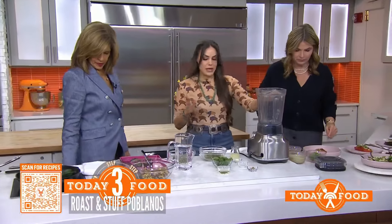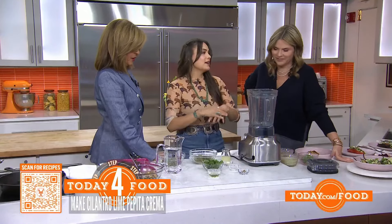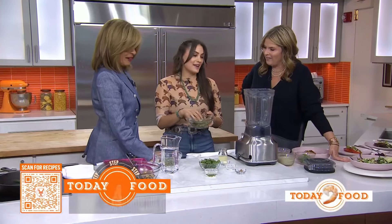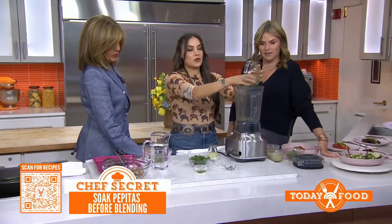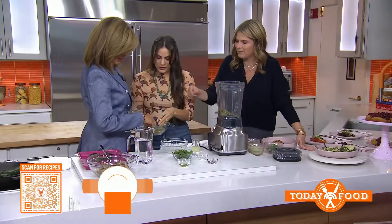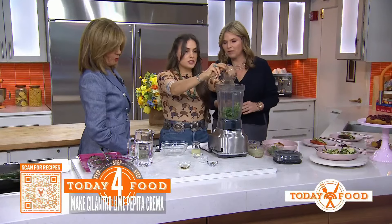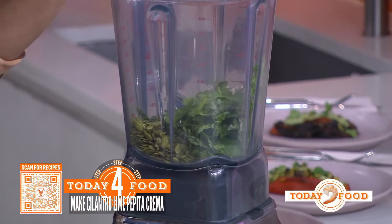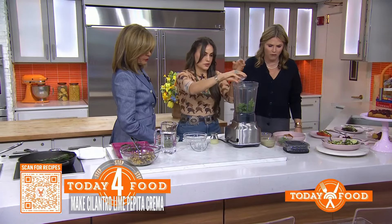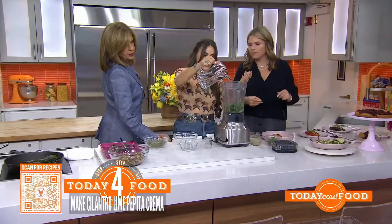This is going to be a raw pumpkin seed crema — a sauce that goes over these beautiful stuffed poblanos. It's kind of like the cloak that covers these beautiful ingredients. Soak your pumpkin seeds either overnight or in boiling hot water for about four hours to soften them — it allows them to break down a lot faster. You add cilantro, which is prominent in Mexican food, neutral cooking oil, cumin, salt, a garlic clove, and some lime juice. Then add about a cup of water and blend it.